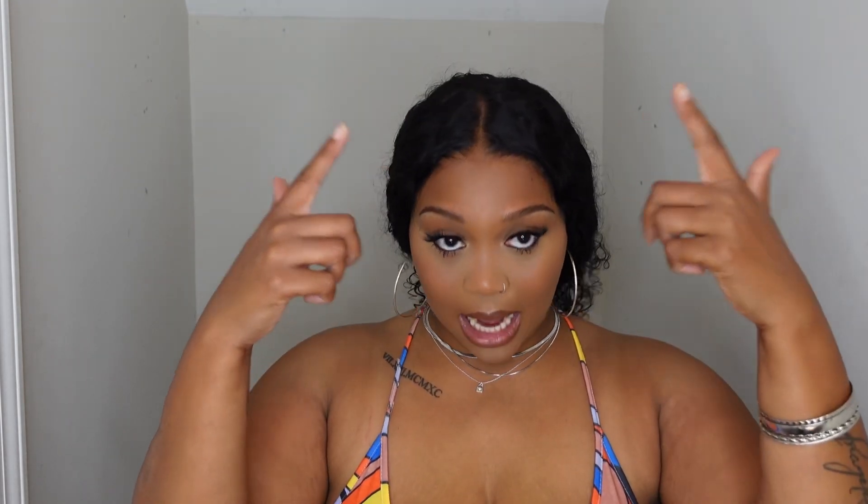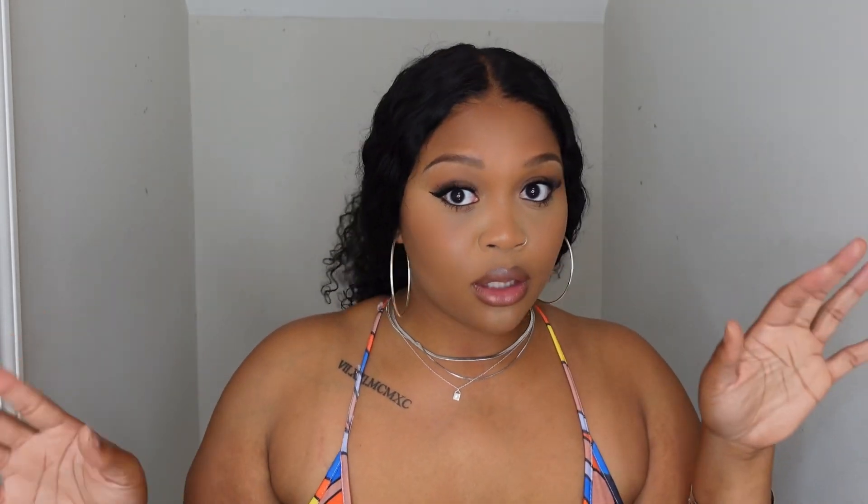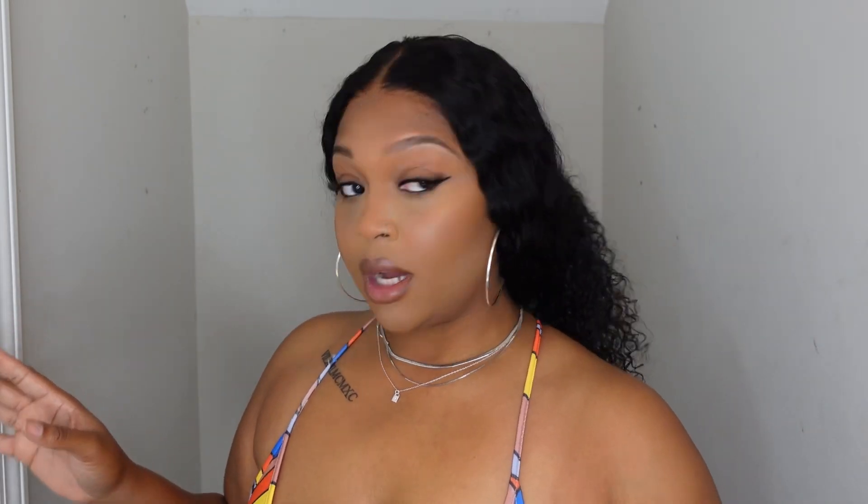Go get it — ASAP! Y'all know you've got vacations coming up, family reunions, whatever. Get her — this is a perfect summer wig to just put on and go. I did y'all a favor because this time I didn't wash my wig before I showed it to y'all, so all of this is how it looks straight out of the box: no bleaching, no plucking, none of that. I just sprayed it with water, brushed it out with my brush, and kept it moving.